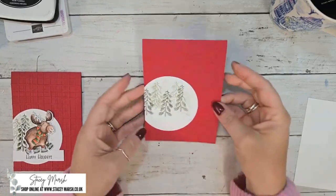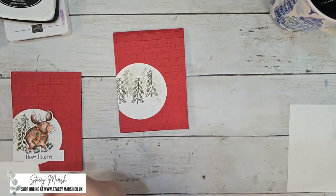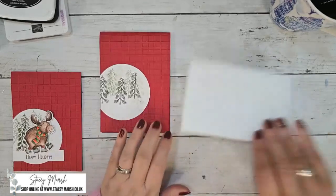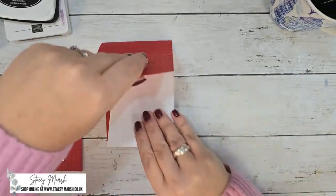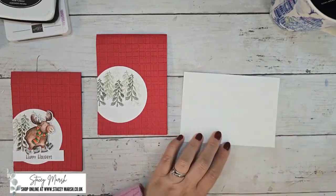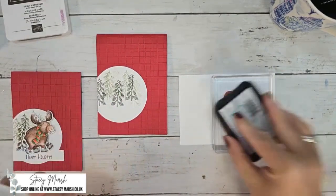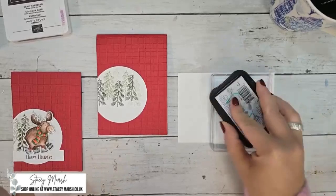There we go, that's already started. Next we can stamp our moose — that other piece is for inside so don't stamp on that. I'm stamping with Memento because I'm using pencils without water.